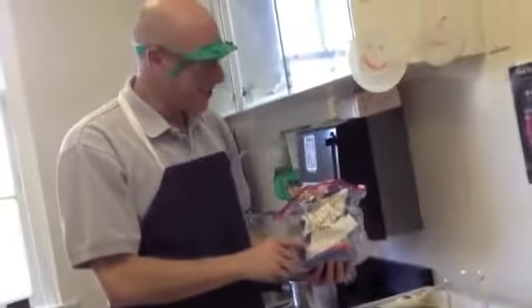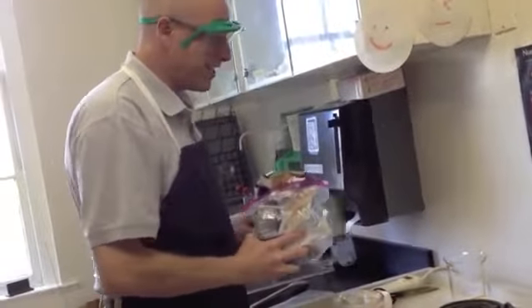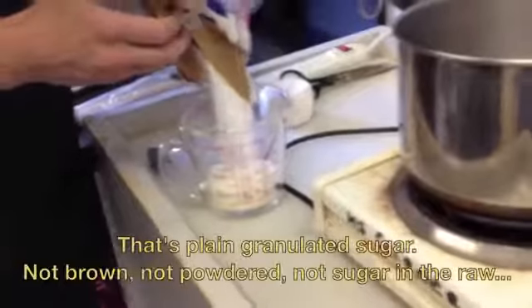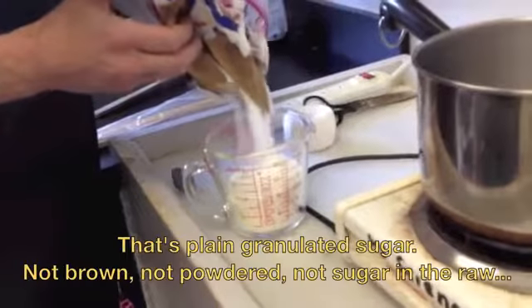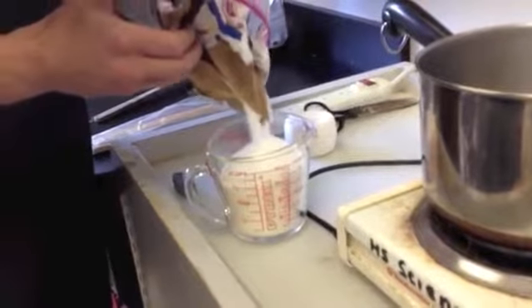The first thing you're going to need is to measure out two and a half cups of sugar, and we're going to put it into this pot. That's a lot of sugar we're putting in here.